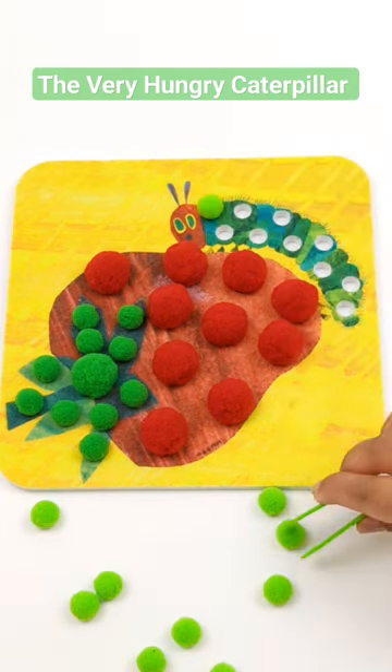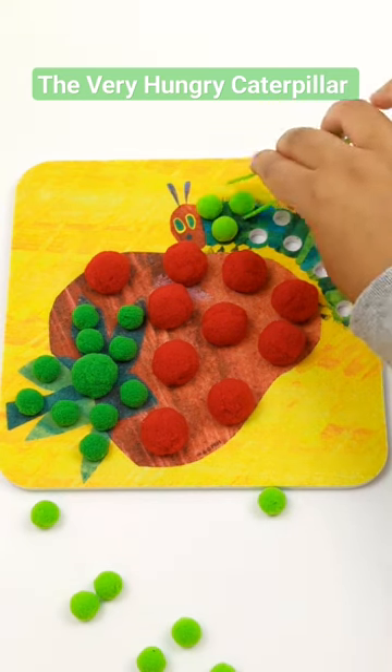The Very Hungry Caterpillar is also green, so I'm going to fill him up with light green pom-poms.